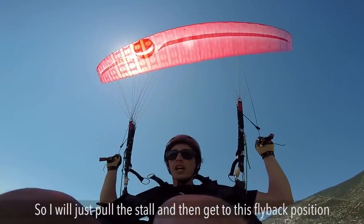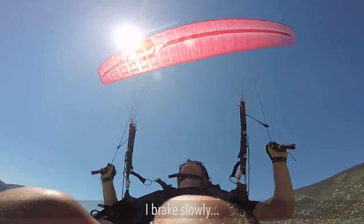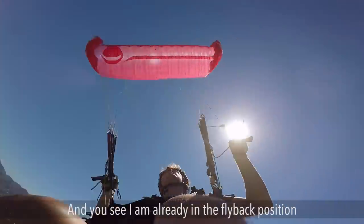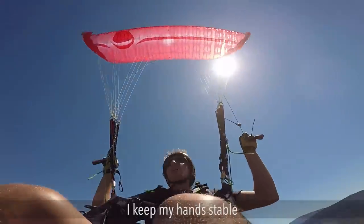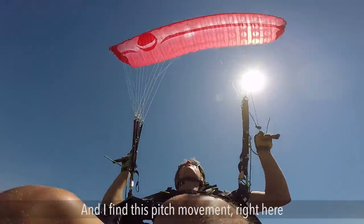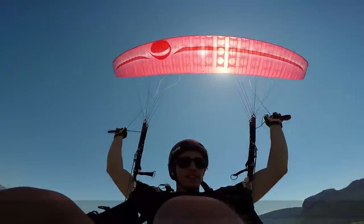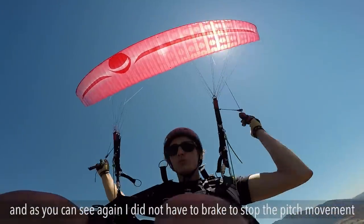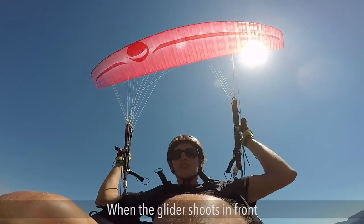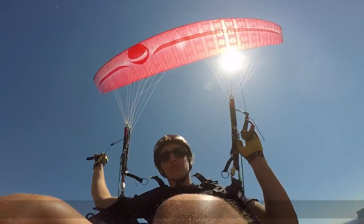I pull the stall and get to the fly back position. Hands up, and I brake slowly, slowly... I'm already in the fly back position. It's stable, and I find this pitch for a moment. As you can see, I didn't even have to brake to stop the pitch movement. Once you have this position, the glider does some pitch, it shoots in front — you release and the glider flies by itself. You don't even have to stop it.